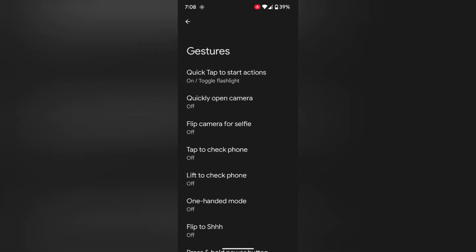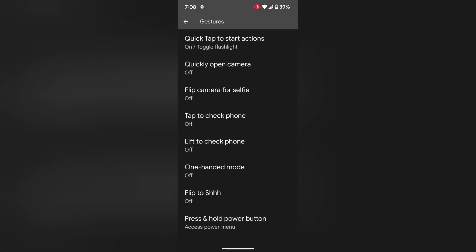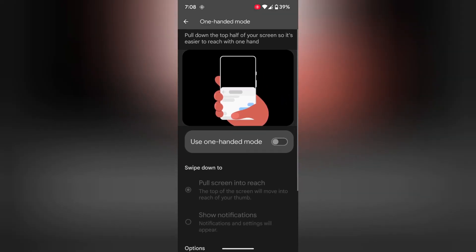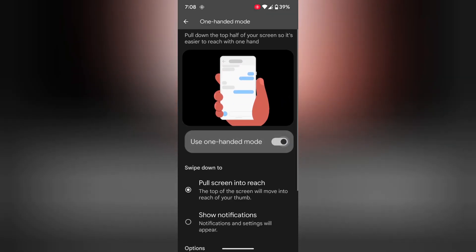Now tap on Gestures. Scroll down. Here you can see the one-handed mode option — tap on it. By default the toggle is off. Now toggle on the use one-handed mode.